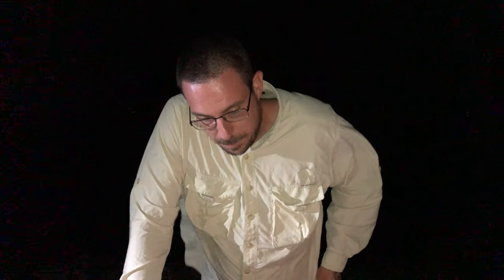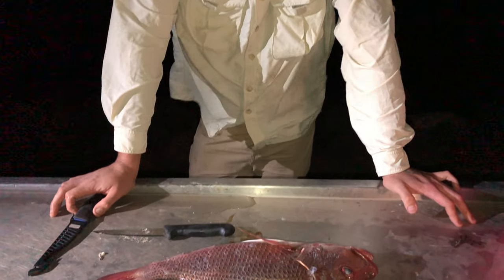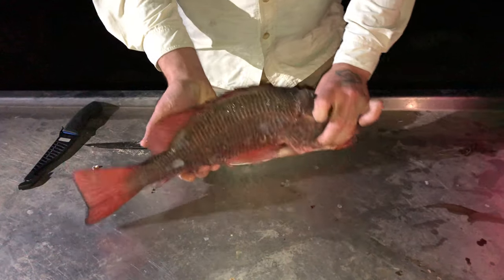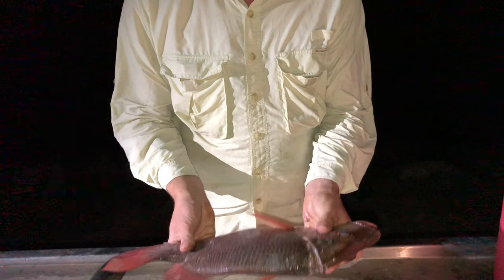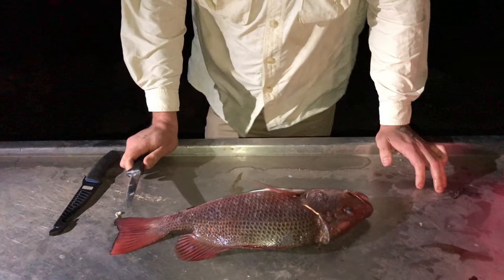G'day guys, Obi from Obi's Guide here, on location with Moreton Bay Abel Anglers doing a bit of fishing. We just got onto an absolutely gorgeous mangrove jack, so I figured we'd do a quick video on how to actually fillet these guys and sort of how to deal with an actual fish.